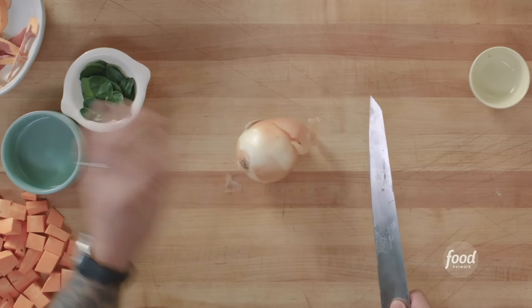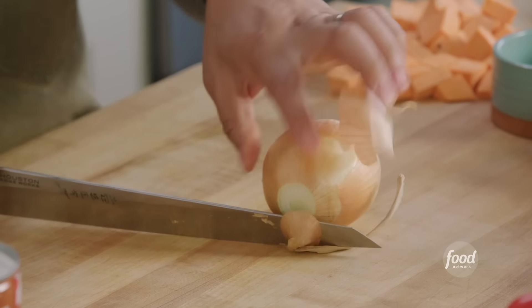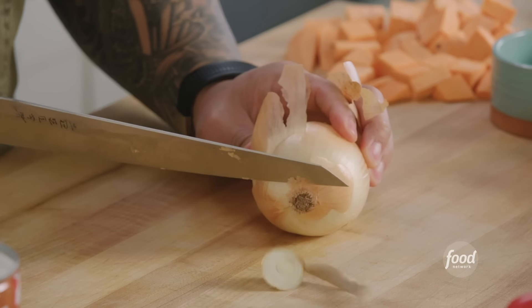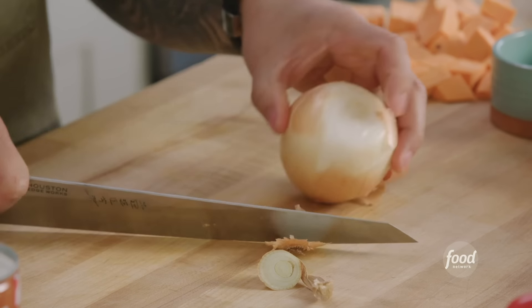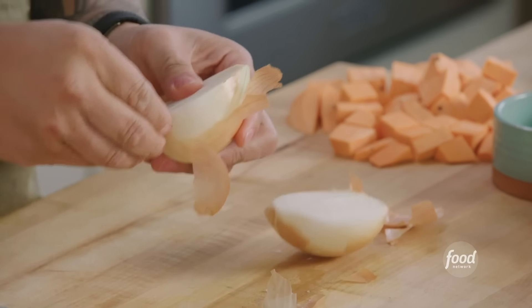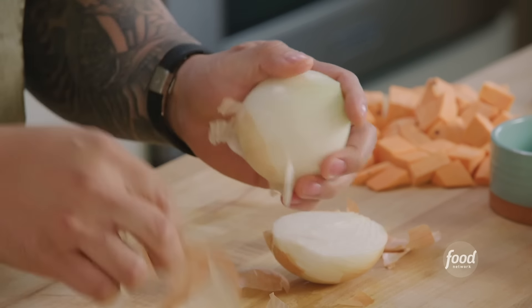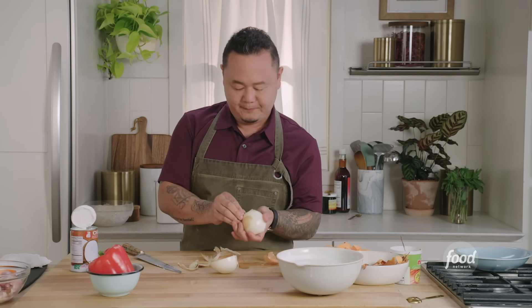Next, onion. I cut every onion the same way — it's ritualistic because I've cut a thousand of these. Take the tip of the onion off and cut off just a little piece of the root to flatten out the onion. North Pole to South Pole. And then always peel your halves. Don't try to peel the onion in a round unless you really are angry at someone and you can make them do it. But this really is the easiest way to do it.